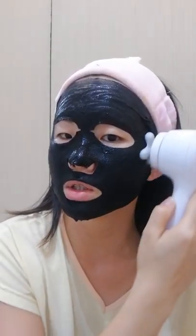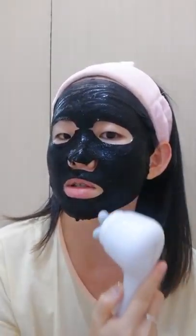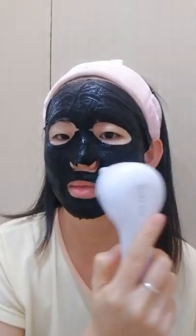You can leave the mask on for about 30 minutes, which is actually quite long. But if you don't have time, you can use the facial massager, which helps the mask absorb onto your skin faster.